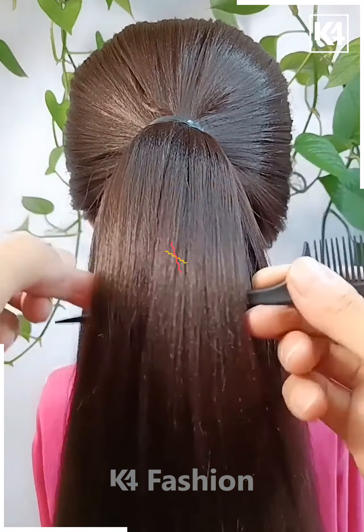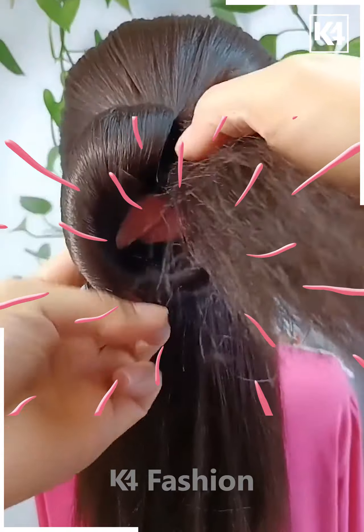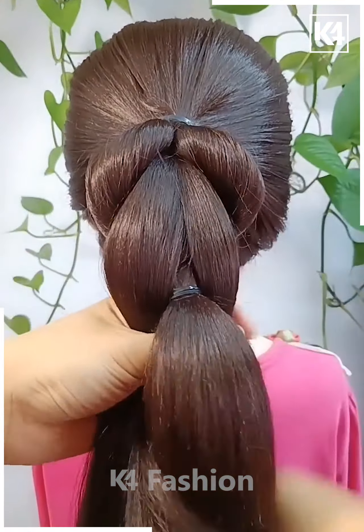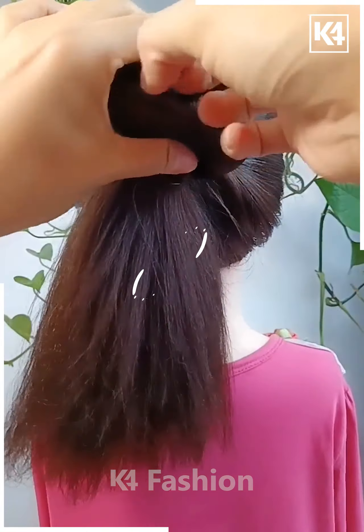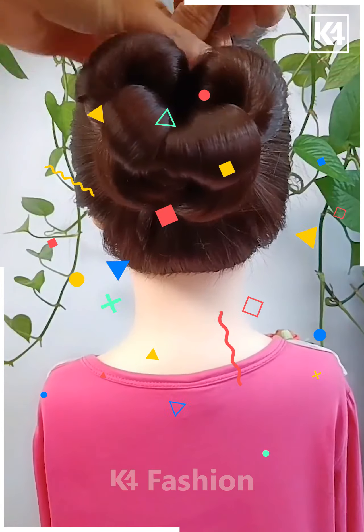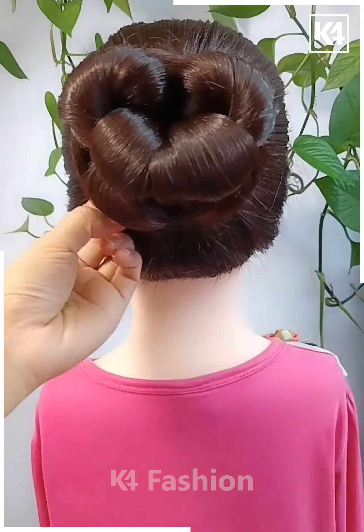Now let's see here. You have to just get the hair, do the partition and then secure it in this manner — you have to roll them together. Get them inside, and then you have to just secure it in this way. This is going to look beautiful. Tie them together up in this way, then make it look even more amazing, securing it in this manner, and tuck it inside like this. Cool, right?